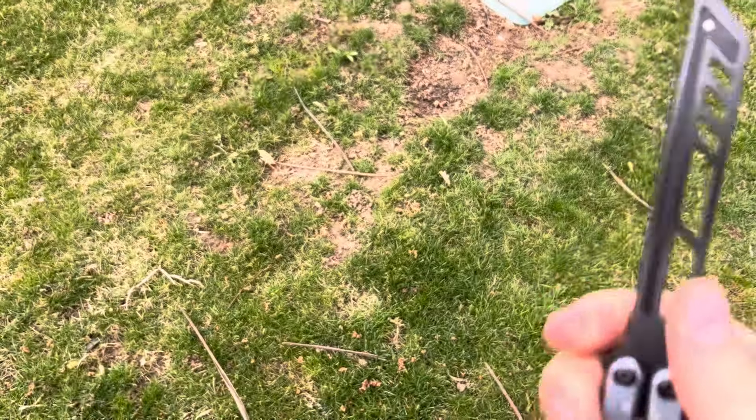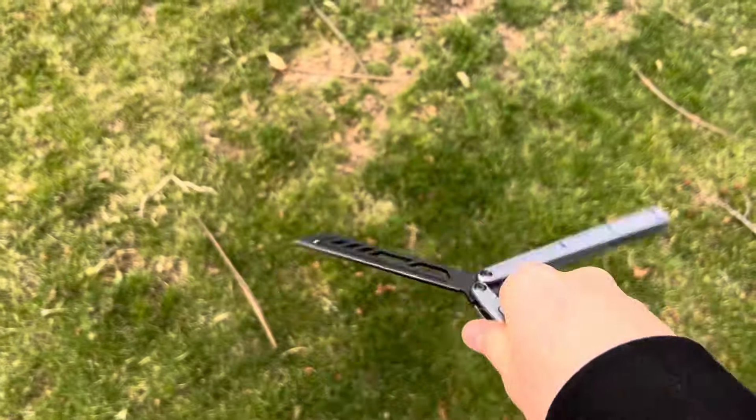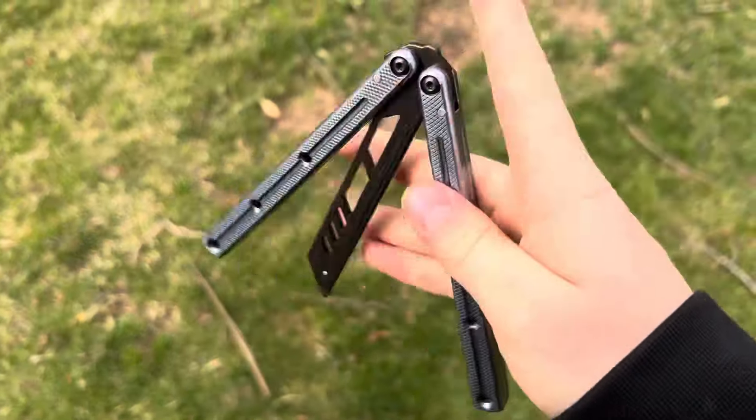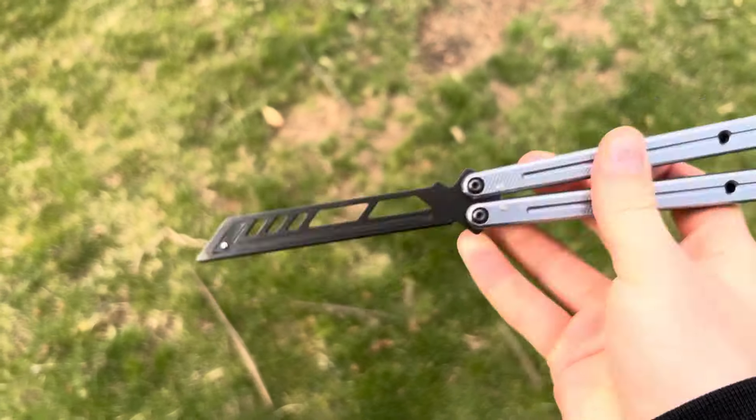You can kind of hear that. So I freaked out, and I realized — oh shoot — it was just the ball. Tolerances are pretty rock solid.